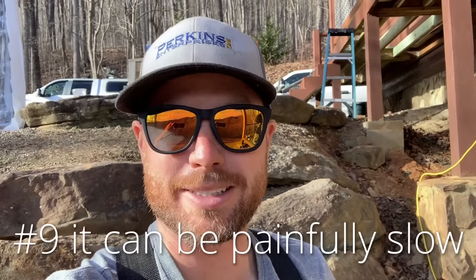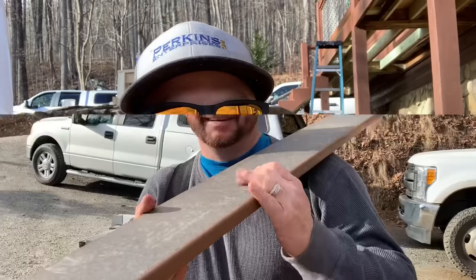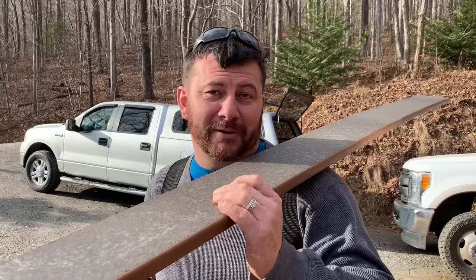Number nine: do not be surprised when it takes you twice as long to put composite decking down as regular treated decking. This stuff is much harder to work with than you'd expect.